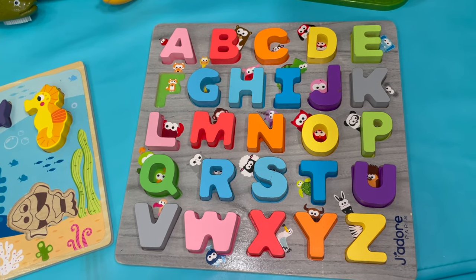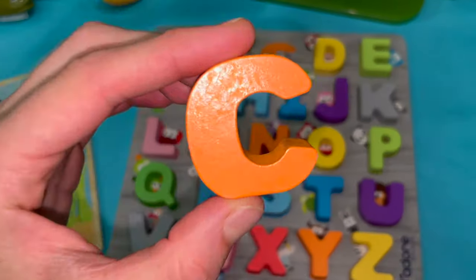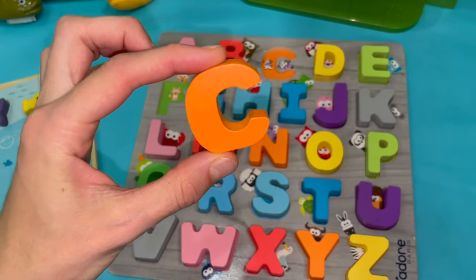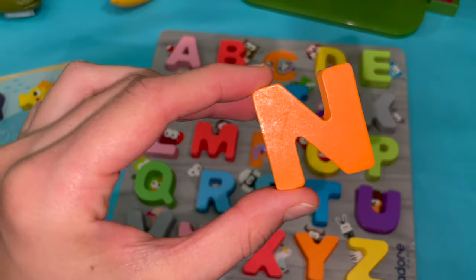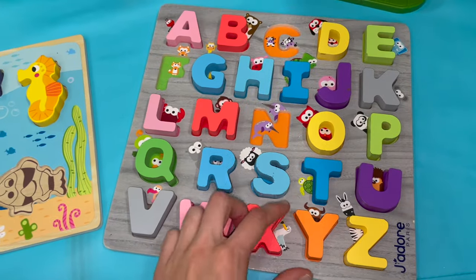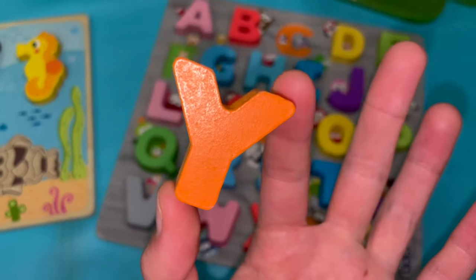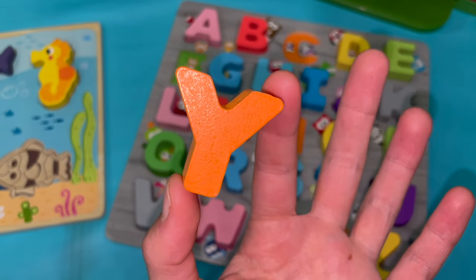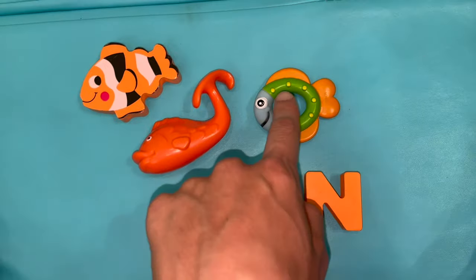Which letters here are orange? I see an orange letter C. I see an orange letter N. I see an orange letter Y. Wow, these are all orange — except of course the green and blue and white and black that's on these fish.